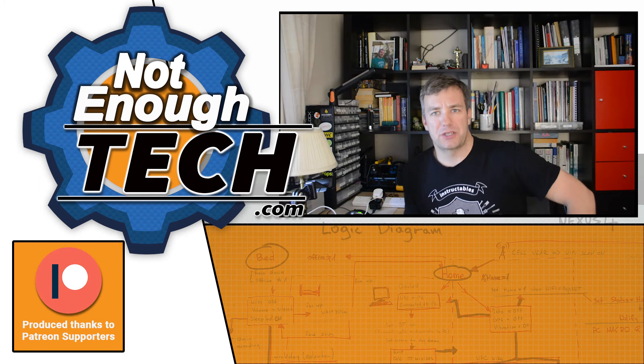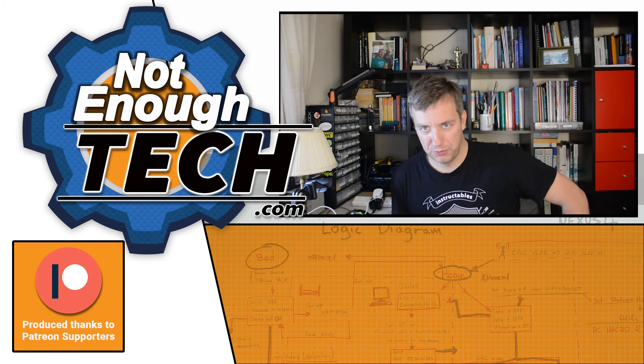So how does it work? Basically there was enough space for me to fit a little bit of electronics inside. I'll be making a tutorial about this soon — I just wanted to share this nice little showcase with you.